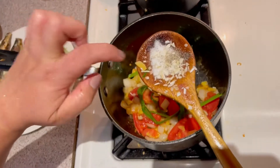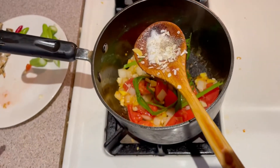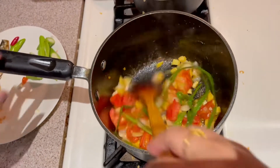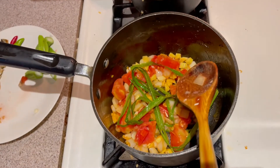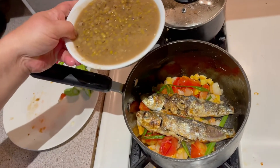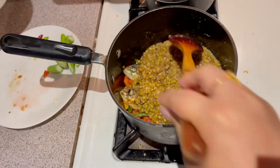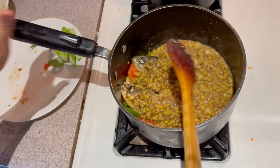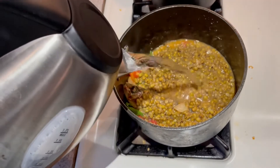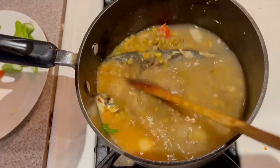Now we're going to add salt, black pepper, and chopped onion. We can add the fish — once you add the fish, don't overcook it. Then add the mung beans. Give it a little stir, then you can add hot water — about four cups. Add as much as you want if you want it to be soupier.